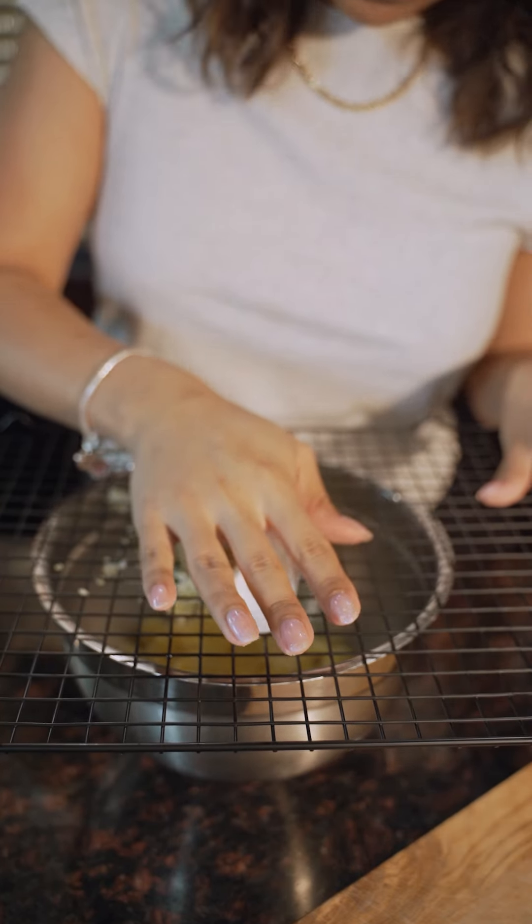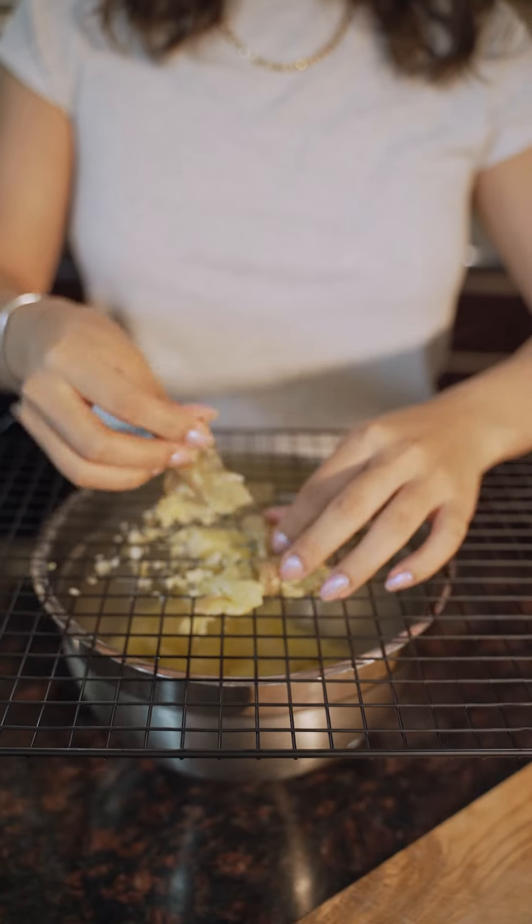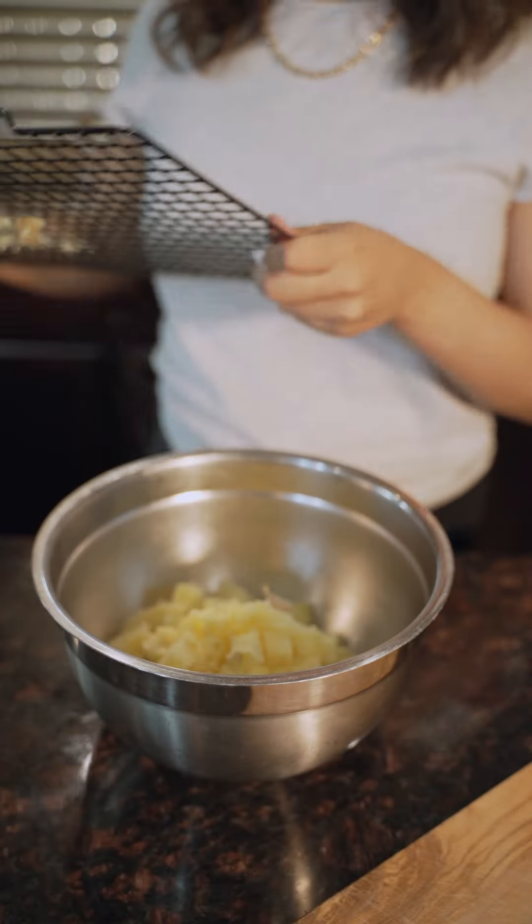This hack is cool in particular because you can go right into making mashed potatoes if you want to. Overall, I would say both these hacks were really successful and you should give them a try. Let us know what you think.